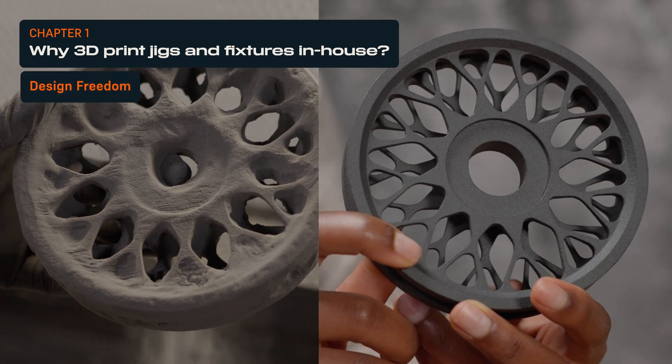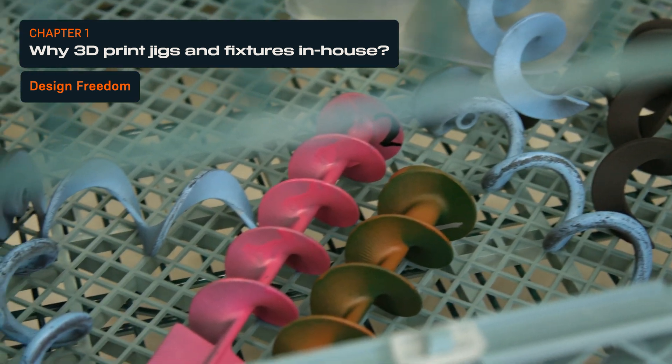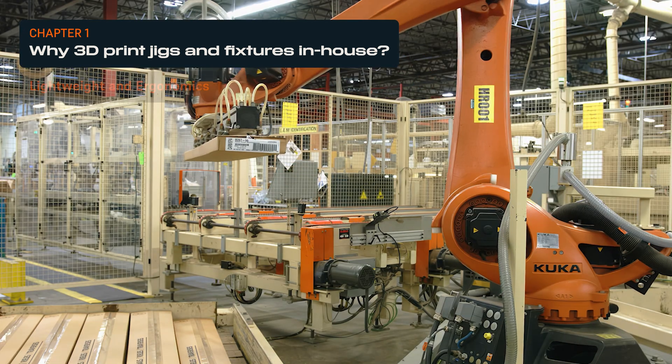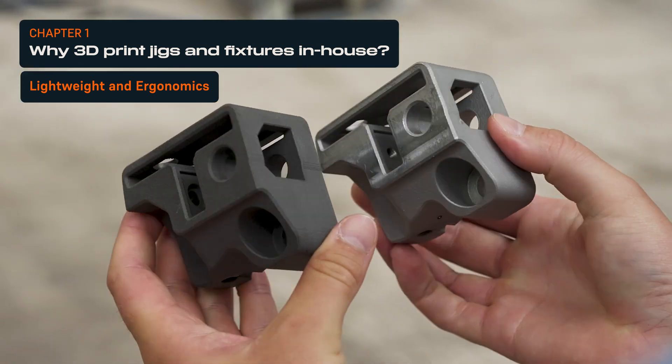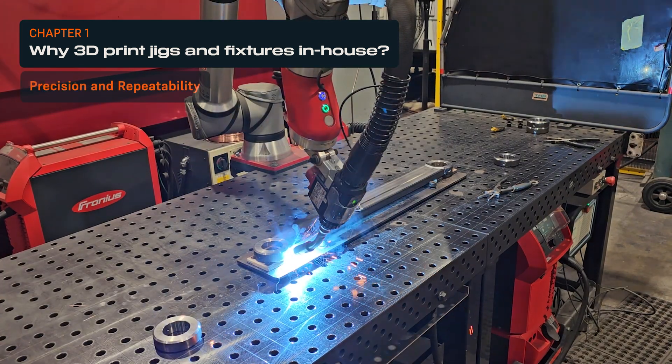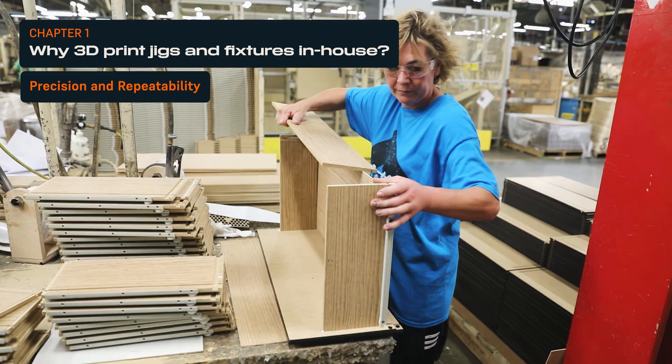You can create intricate, organic shapes, simplify assemblies into fewer parts, and add customization without extra costs. You can increase operator comfort and machine lifetime with lightweight and ergonomic plastic tools. Lastly, accurate tools ensure process repeatability compared to traditional off-the-shelf items.